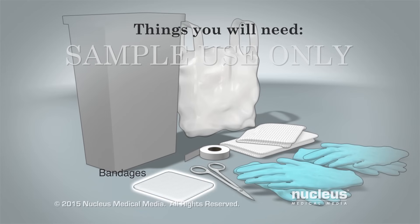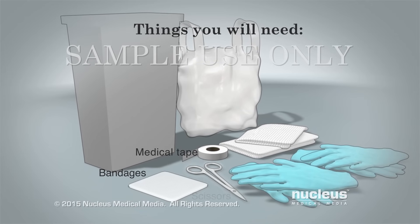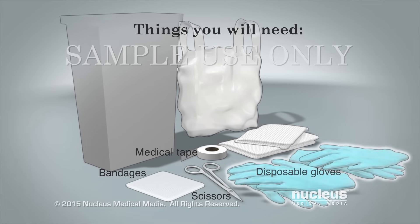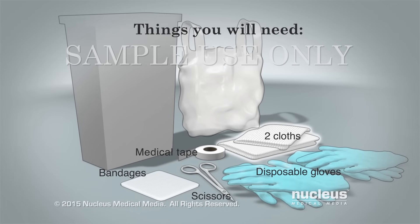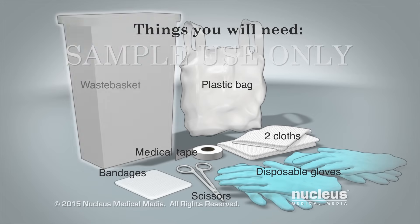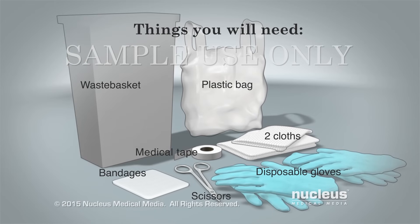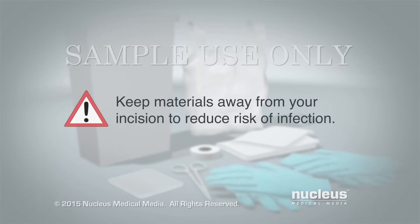You will need new bandages, a roll of medical tape, clean scissors, two pairs of disposable gloves, two clean soft cloths or paper towels, a disposable plastic bag, and a waste basket. Keep these materials away from your incision to reduce your risk of infection.